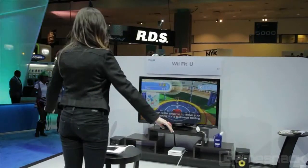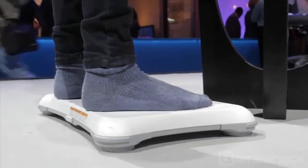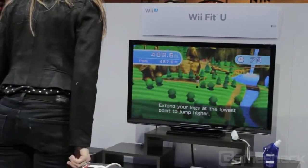I'm gonna start with Trampoline Target. Don't jump on the board, people. Apparently this game works these guys right here. That's called height, people.